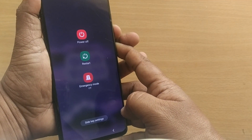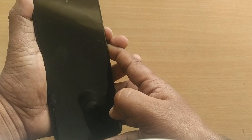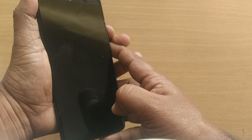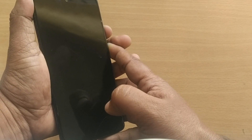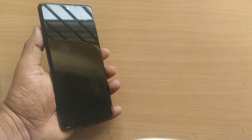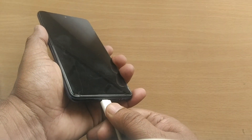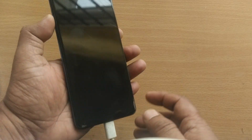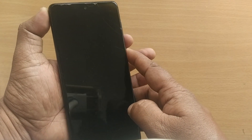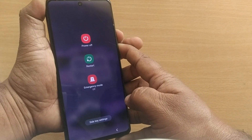Press it and it will come out of the boot loop for sure. If it is also not working, I'm going to show you the next step. If that has also not worked, in the third step just go and charge your mobile by placing it on charge, and while charging, again try pressing power and volume down simultaneously so that it will try to come out of the boot loop.